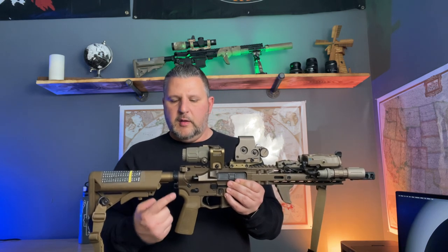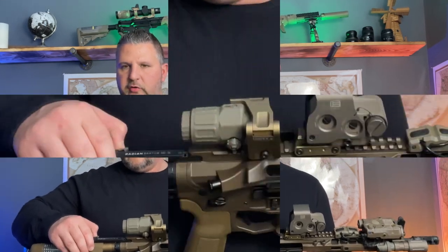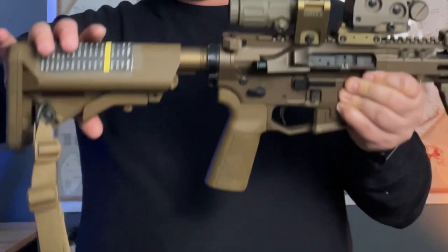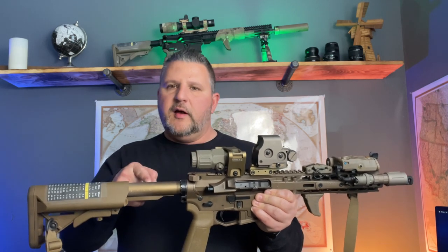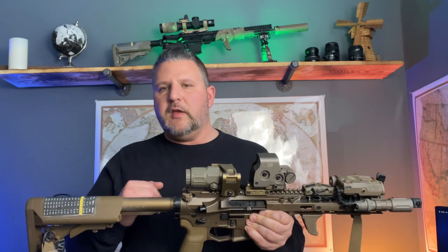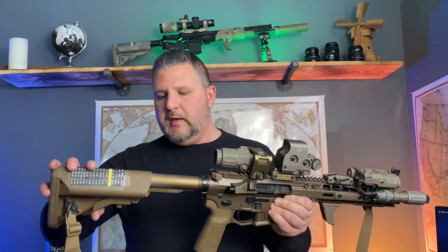Moving to the rear I have a B5 grip. Moving up, I have a Radian SDSL charging handle — this is the version that has the cutouts on it for gas mitigation. Moving back, I have a Bolter A5 gas tube. Inside the buffer tube I have a Sprinco green spring and an A5 H2 buffer.